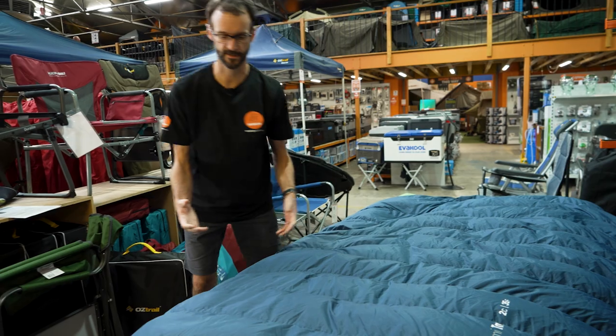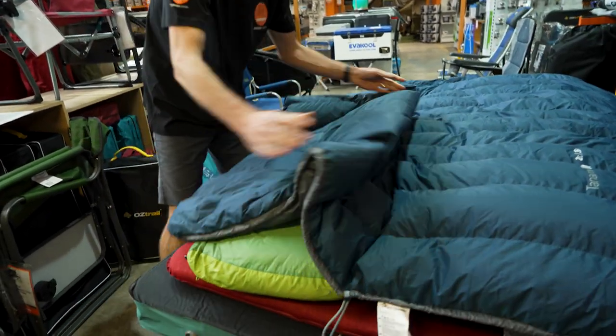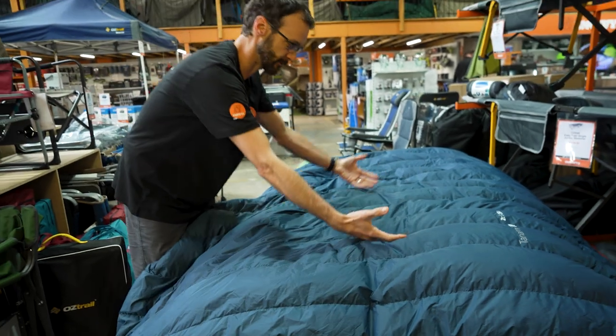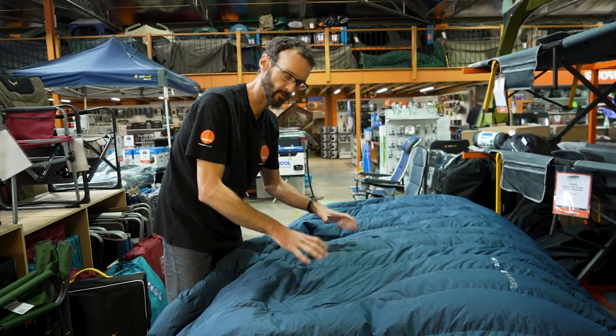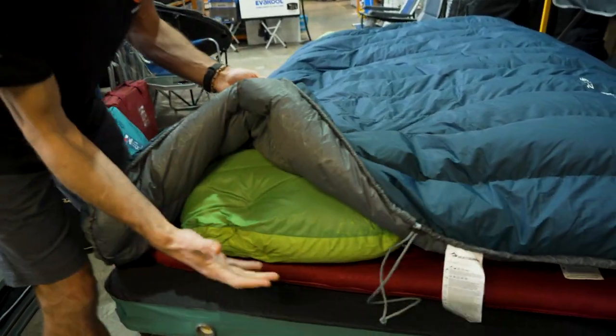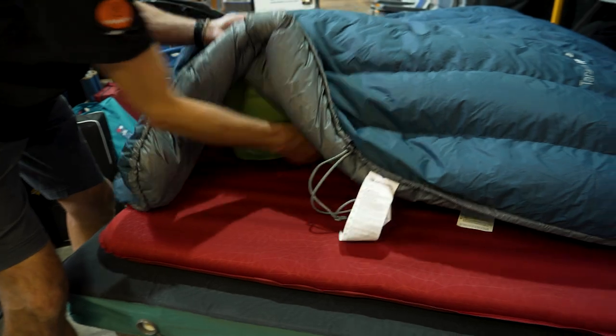You can use this simply as a blanket — wrap it around your shoulders or throw it over your existing sleep setup however you like. The built-in features also allow you to attach it to a mat or to other sleeping bags.